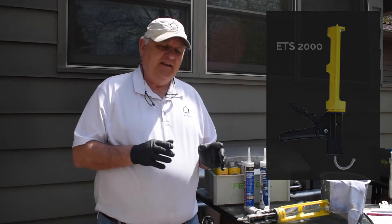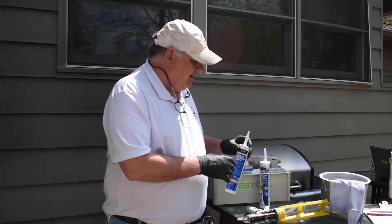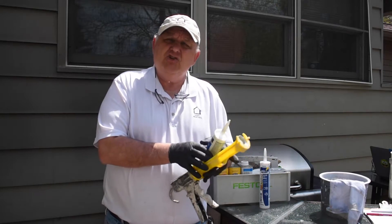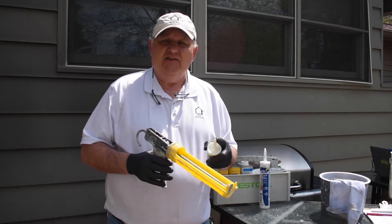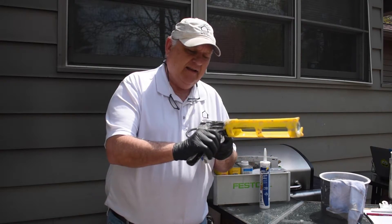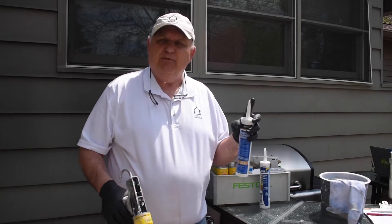The second key component is cutting the caulking tube at the right angle. It should be about 45 degrees and no more than half an inch. I like to cut it at about a quarter of an inch at a 45-degree angle — that's perfect.